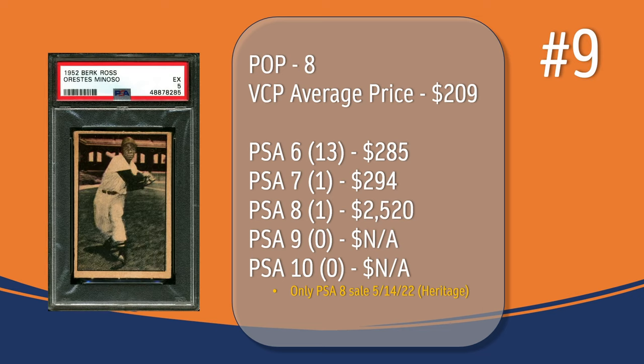At number 9, we have the Minnie Minoso card. In a PSA 5, there have only been 8 graded copies with a current VCP average price of $209. There have been 13 graded a PSA 6; they sell for around $285. There's only been 1 graded a PSA 7; that last one sold for $294. There's also been only 1 graded a PSA 8; the only PSA 8 sale in VCP's database took place in May of 2022 through Heritage and sold for $2,520. And there has not been a PSA 9 or 10 graded copy of the Minnie Minoso card.